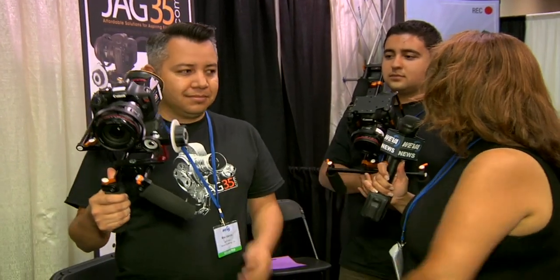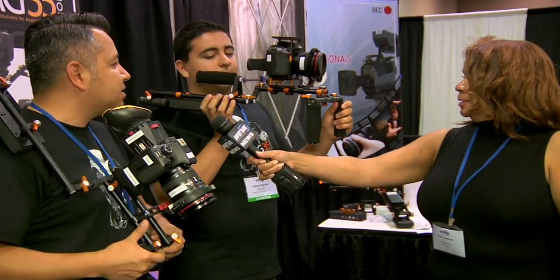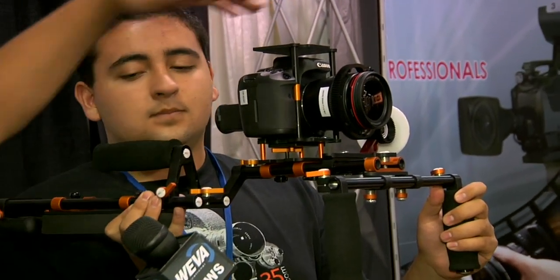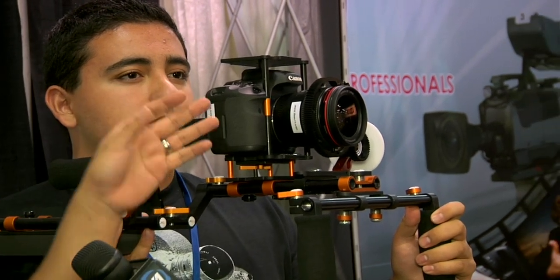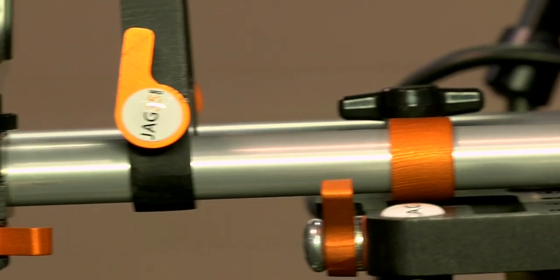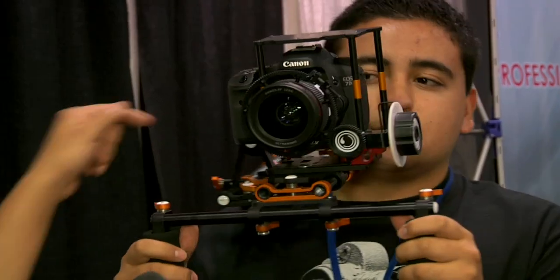Our next step up is our full shoulder kit, and it basically features our DSLR cage, which allows you to mount more things on top. Since there's no proper audio with these cameras, you need audio devices, mics, lights and stuff like that. You can mount stuff on top or on the rails here. You can build out, and this starting price is $649.